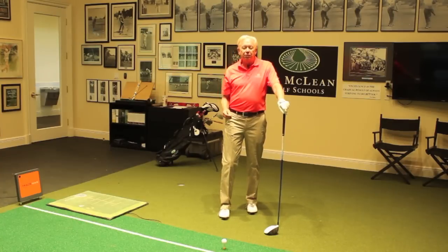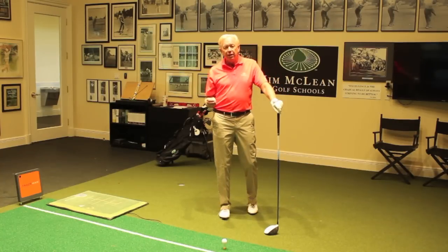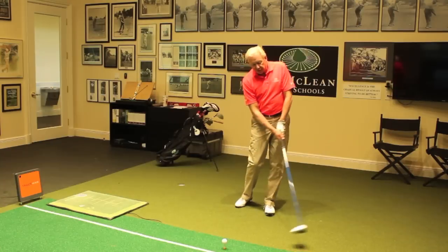Hi, I'm Jim McLean. I'm speaking to you from Trump National Doral in Miami, Florida. I'm in my super station where I do a lot of teaching. I use the TrackMan inside and outside, so that's a big advantage. Right now I'm speaking to you from inside. I'm going to talk to you about a very common mistake I see from students that travel here for golf schools or private instruction — when they drive the ball, they're losing a tremendous amount of distance.